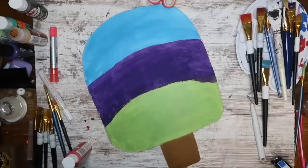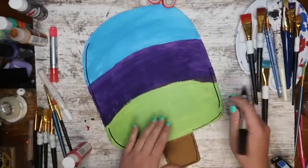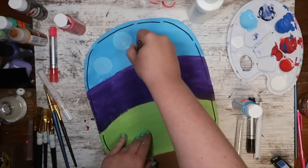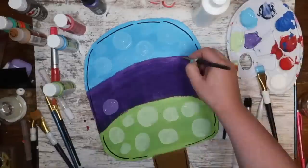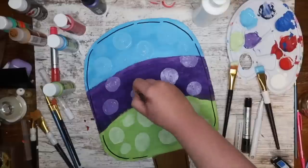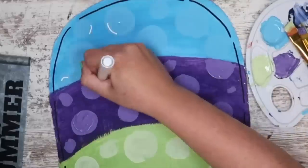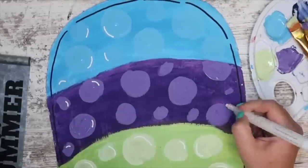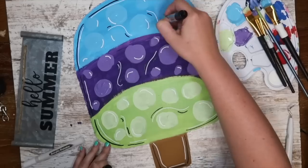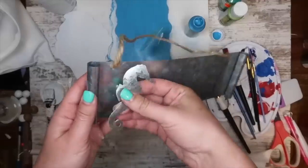Once all the colors were on, I let it dry, then went over it with a black paint marker to give it dimension and a fun whimsy look. Then I took all three colors, mixed each with white, and started adding polka dots in each section. This is one of my favorite painting techniques — I started doing it for Easter two years ago and have done it for so many different holidays since. Once all my polka dots were on, I used a white paint marker on the dried paint to create a little bubble reflection. I also added squiggles, lowlights with black, and highlights around the black outline, and then your popsicle's good to go.